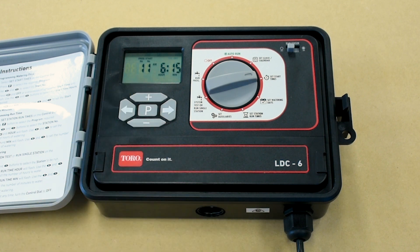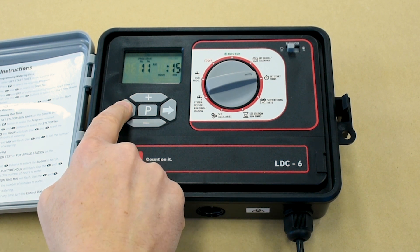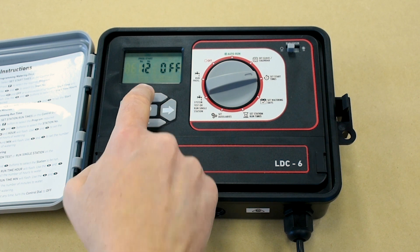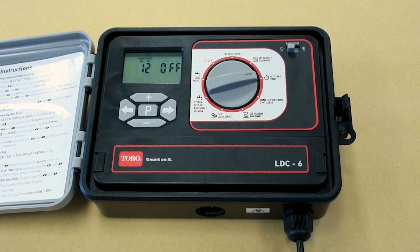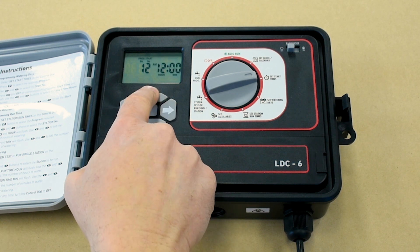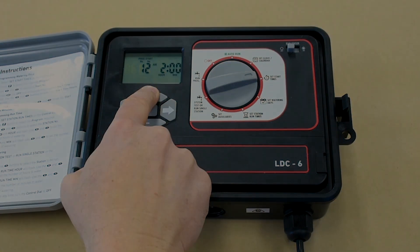This will be your start time number one. You'll be able to select up to six start times. To program another, press the left arrow button until start number one flashes, then press the plus button to change to start number two. Repeat the previous steps for this and any additional programs you'd like to set.